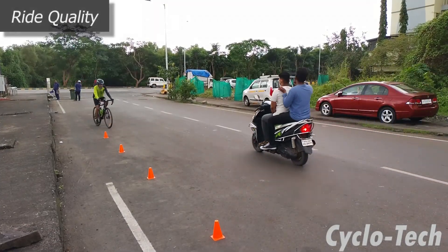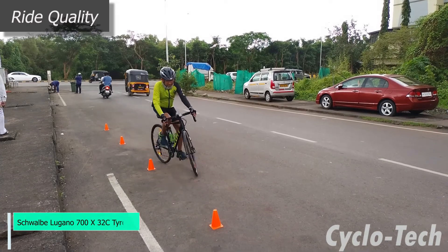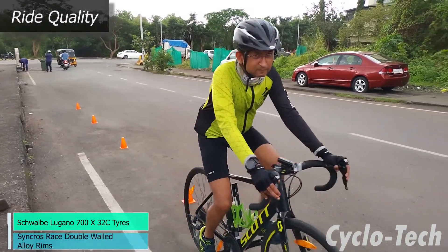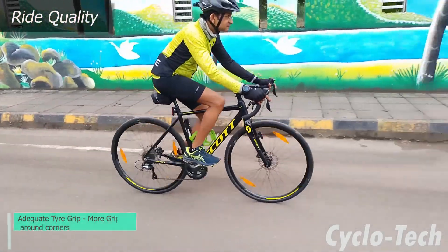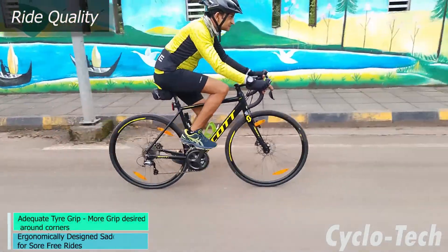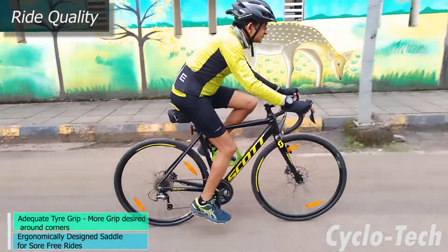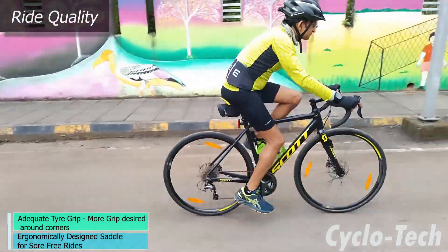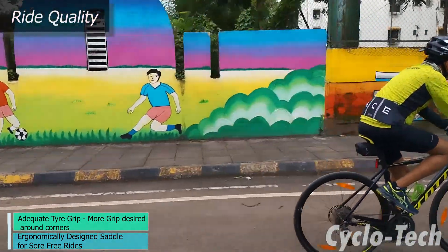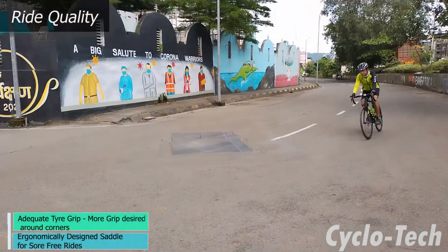The Speedster 20 rides on a pair of Schwalbe Lugano 700×32c tires, supported by Syncros double-walled alloy rims. Grip from the tires is satisfactory in normal road conditions and they would get you through long and short rides, helping unleash the rider's full potential. These tires were fast but could have had more grip while cornering for better control. The stock saddle on the Speedster 20 was ergonomically designed to keep sit bones in place.